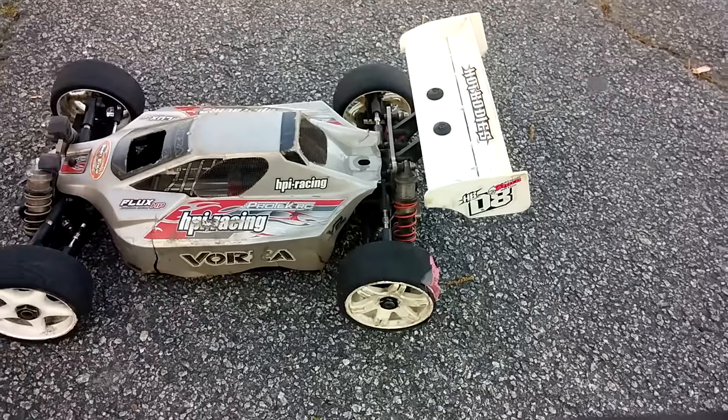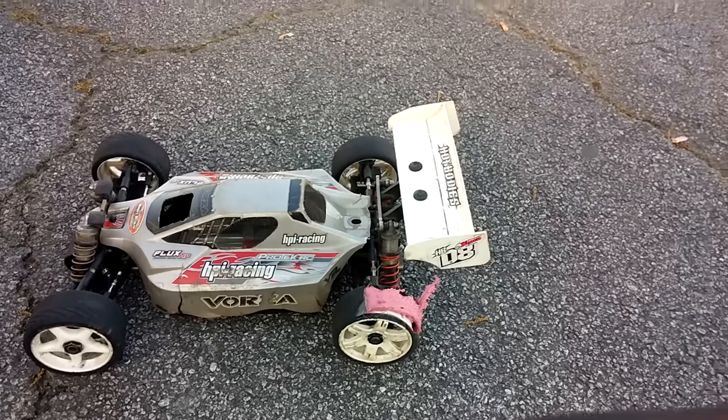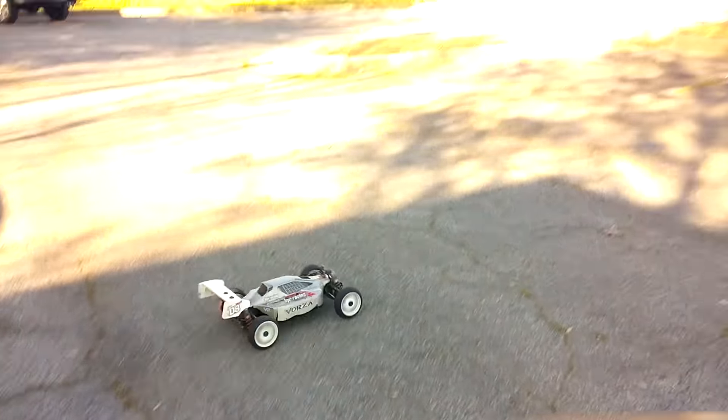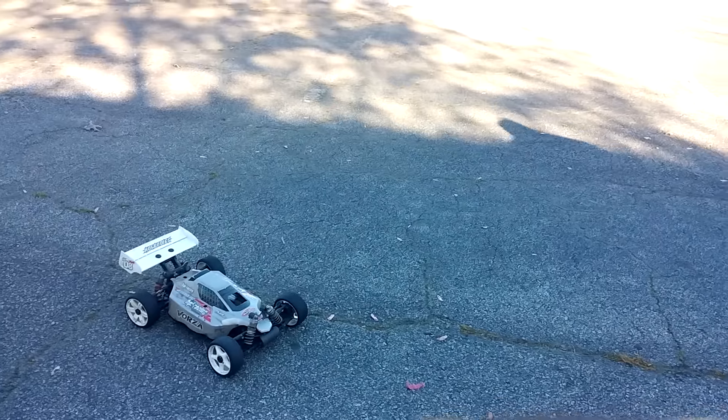I blew my tire out of my Vorza. I figured I'm gonna keep running it, but I figured I'd show you guys how this runs with a blown tire. I got tire pieces everywhere out here.